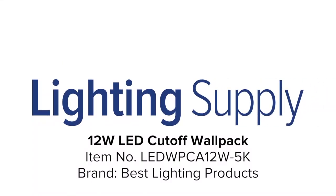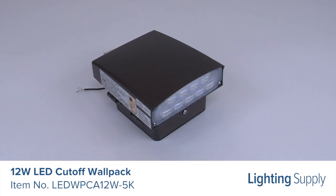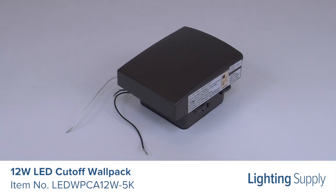Welcome to this LightingSupply.com product detail video. This Best Lighting Products LED Wall Pack can be used to replace a 70-watt metal halide bulb. It produces 1,321 lumens and has an average life of 69,000 hours.